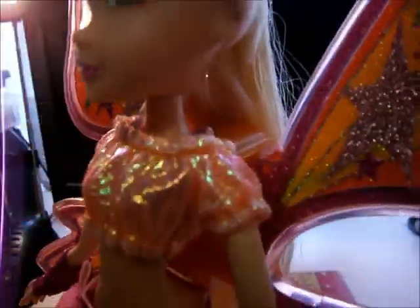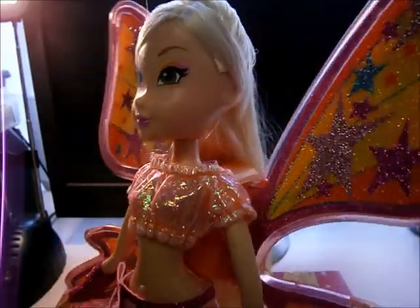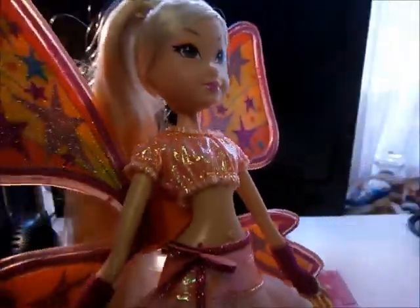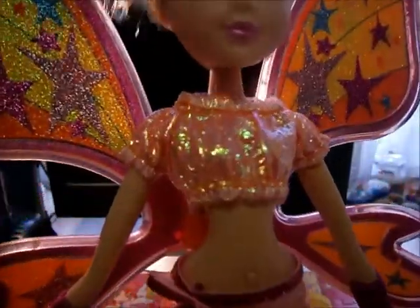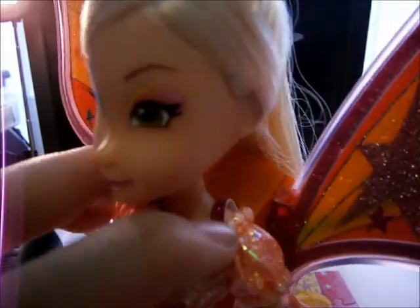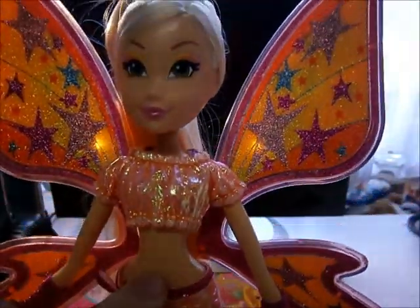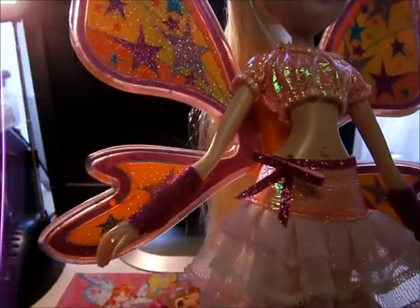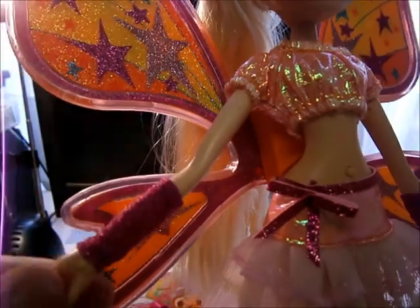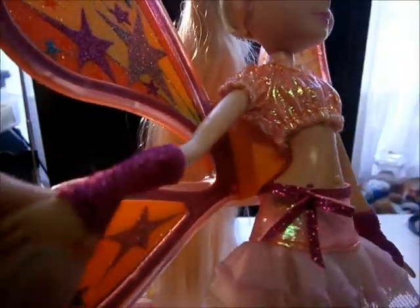Then her top, which is in a shiny material and is completely orange. There are also two parts of glittery pink, and here is the button. She has two arm sleeves that are pink and a little glittery.